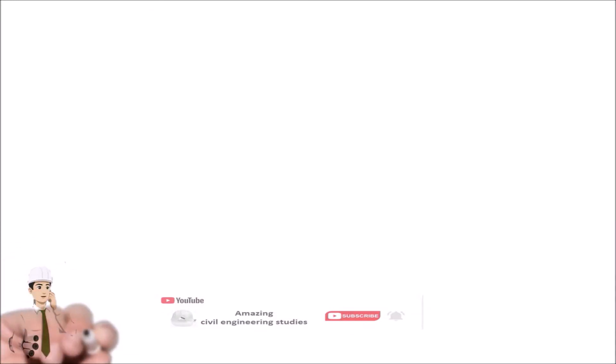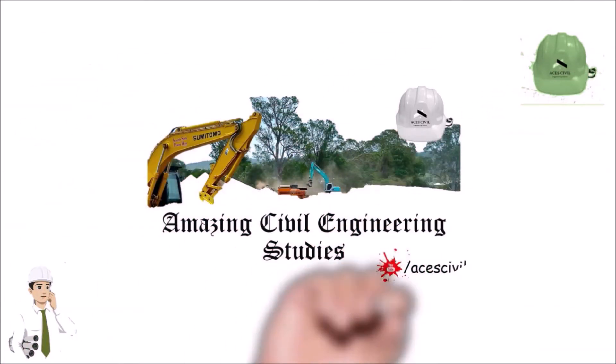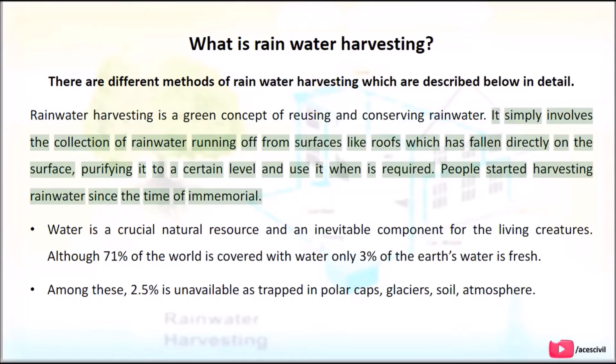Hello viewers, welcome to the channel Amazing Civil Engineering Studies. In today's video we are going to discuss about rainwater harvesting methods. Rainwater harvesting is a green concept of reusing and conserving rainwater. It simply involves the collection of rainwater running off from surfaces like roofs, purifying it to a certain level and using it when required.